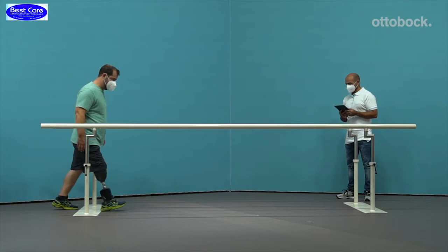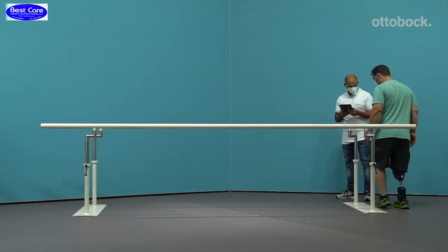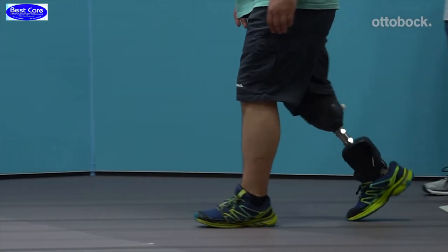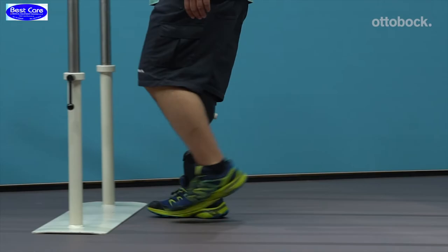The adjustment of this setting affects how fast the foot is plantar flexed during loading of the limb. Increase the resistance if you observe foot slap or if there is no knee flexion observed during the loading of the limb.